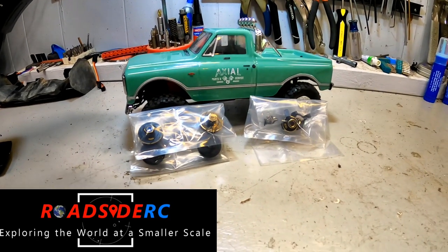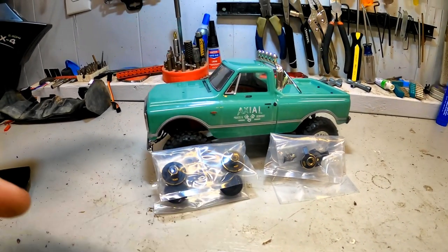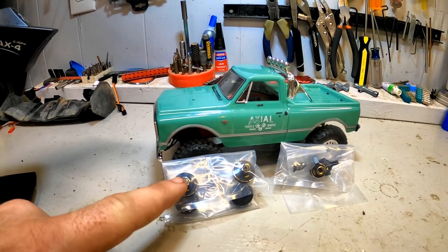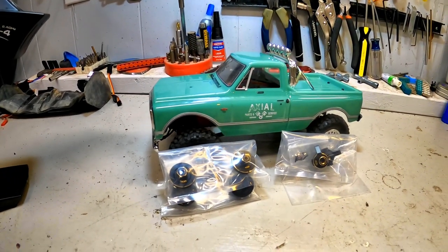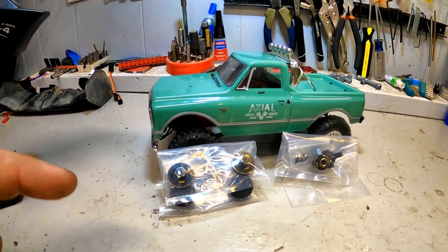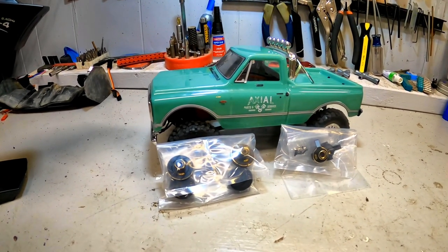In this video, the Axial SCX24 is going to be getting some brass hexes and some hubs, all from Topcad. We're going to do a before and after test to see how much better it helps it perform.